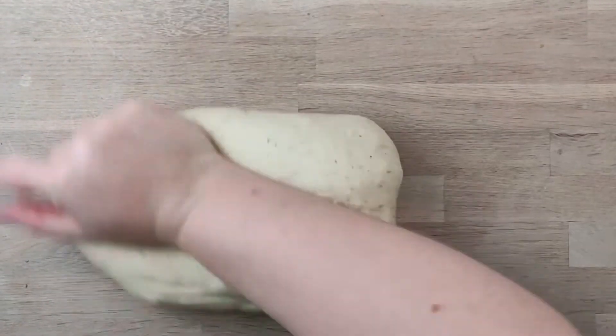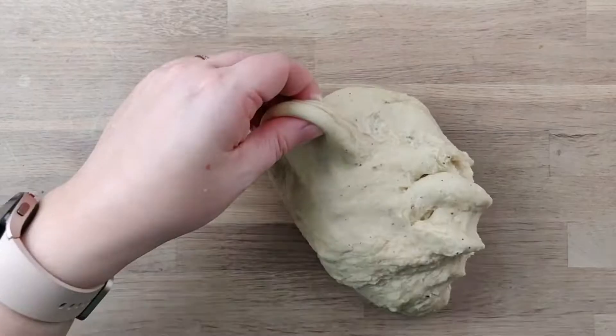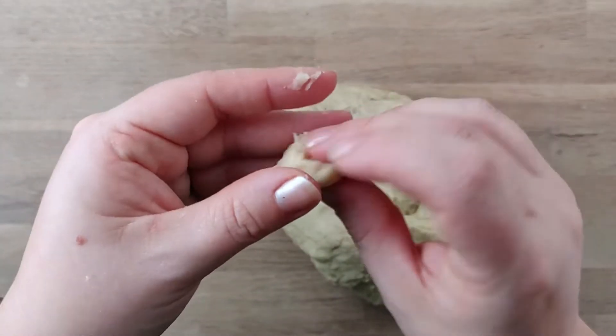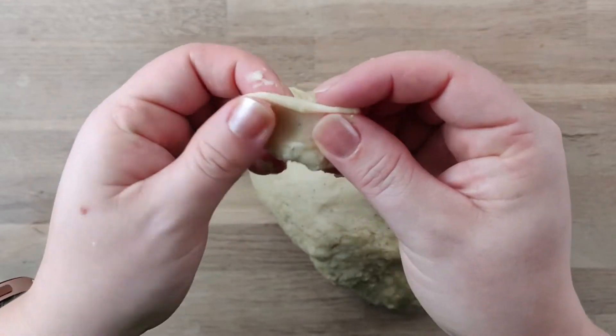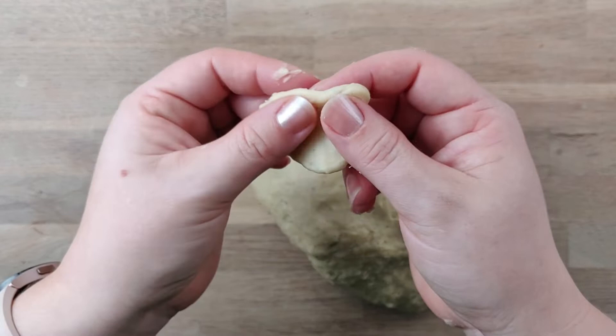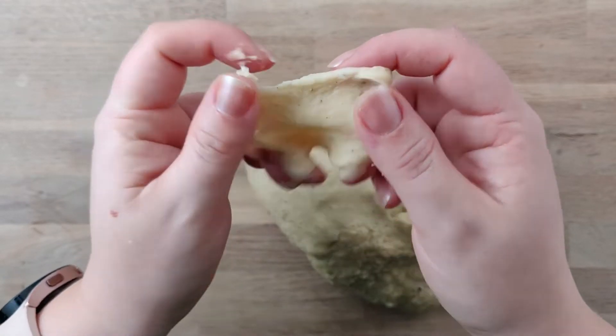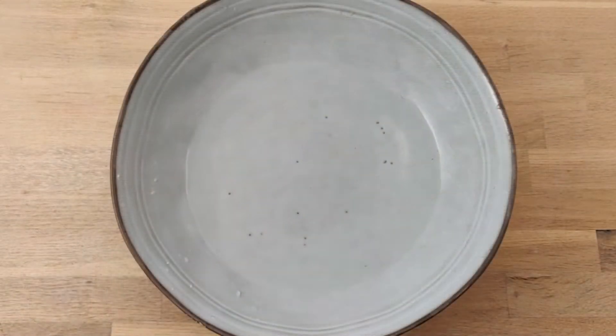To know if your dough is kneaded enough, you can tear off a small piece of the dough and stretch it between your fingers. If it doesn't tear and it stretches without breaking, making a kind of windowpane, then you know it's done and you can let the dough rest.